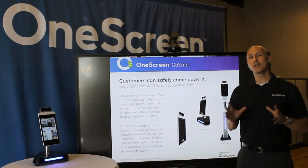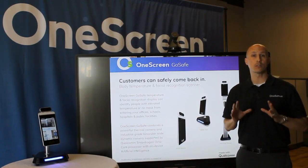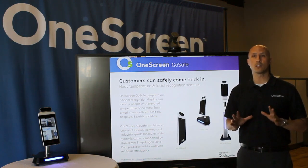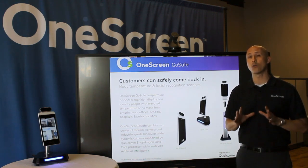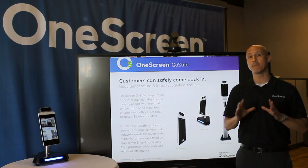Thanks for clicking in today. We at OneScreen are so excited to introduce our brand new OneScreen GoSafe body temperature and biometric scanner. The best part is OneScreen GoSafe is powered by American-made Qualcomm Snapdragon octa-core processor with onboard AI for the fastest and most secure biometric scanning.